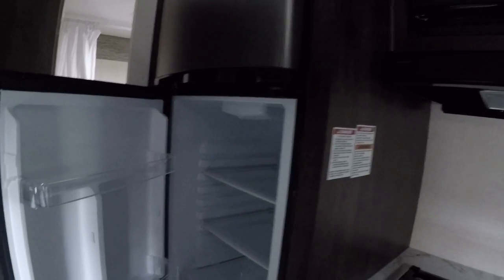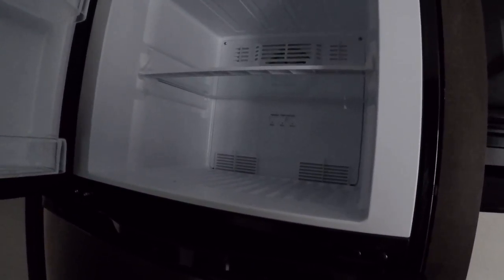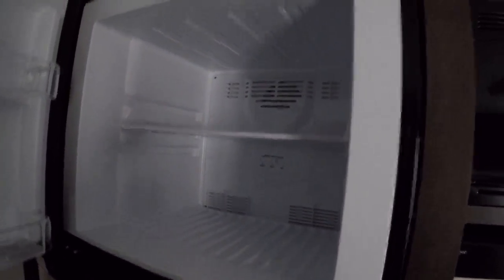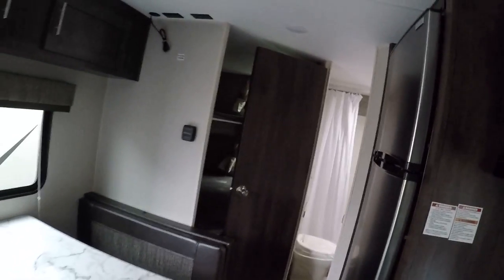And it has a nice big 10-cubic-foot fridge — these things are amazing and give you a ton of room. If you're not bringing much frozen food with you, you can actually set the freezer area to be more of a refrigerator area by setting the temperature a little lower in just the freezer, giving you one massive refrigerator. Kind of a cool touch there.